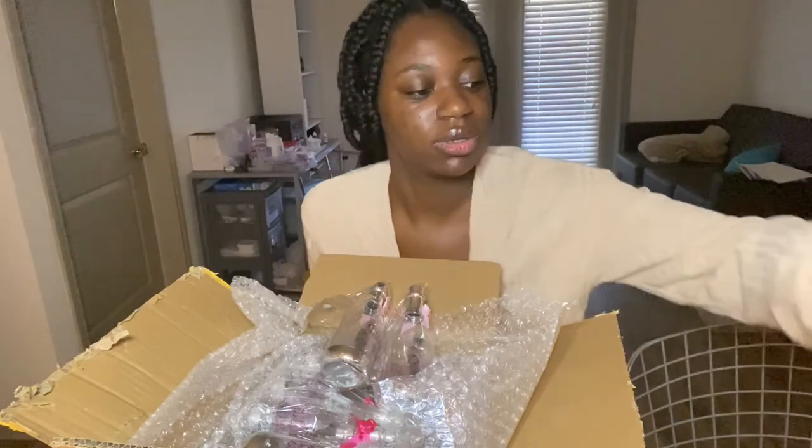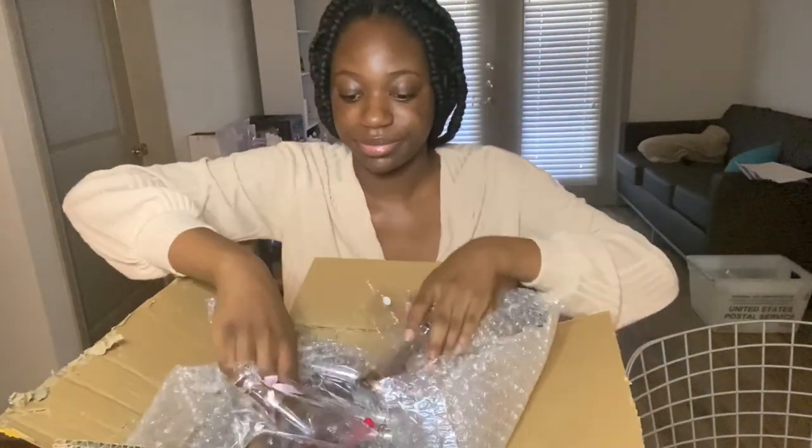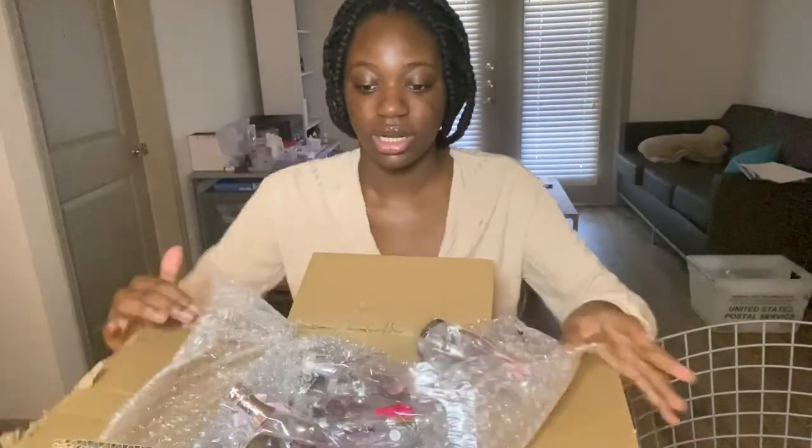I need to wash this now, there's box dust on it. We have so many — I gotta organize these.